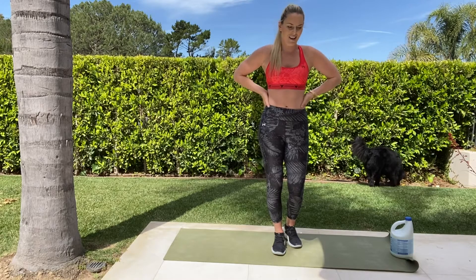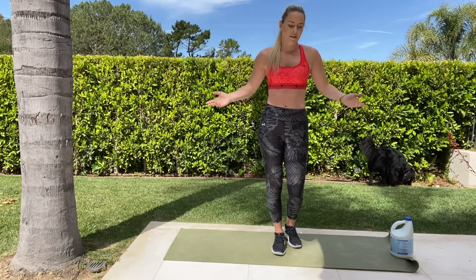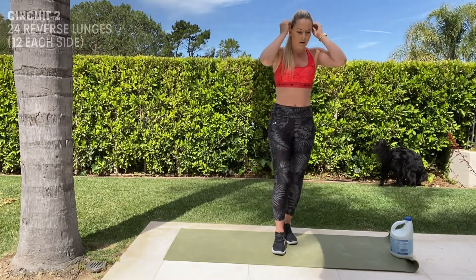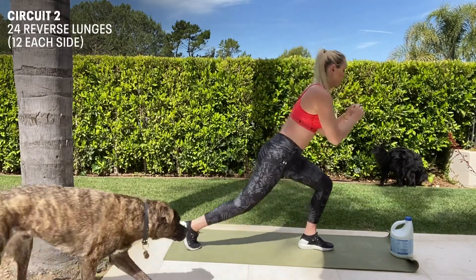The second circuit is two sets. You're going to rest again 30 seconds in between if you want; if not, no worries. Make it as challenging or as easy as you want it to be. We're going to do 24 reverse lunges — starting forward, then reverse.